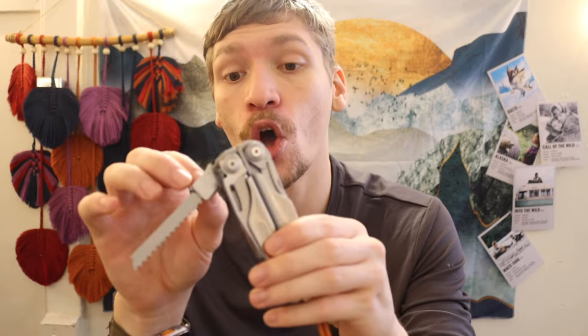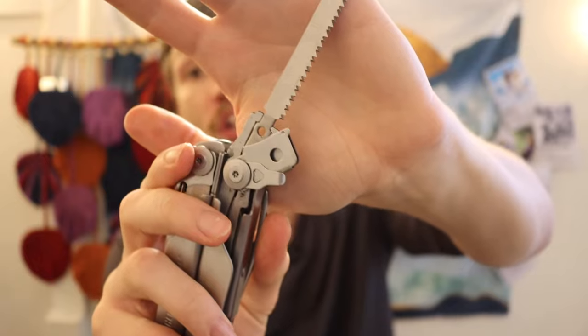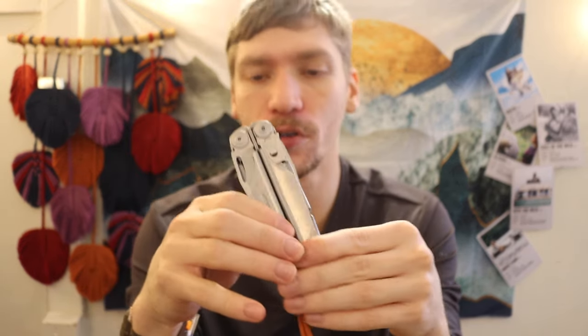It's worth noting that some multi-tools — like the Surge, and unfortunately pretty much only the Surge — are compatible with a T-shank adapter. Let me get this out real quick. You can see this is a T-shank adapter, so you can put in even larger saw blades. They won't close as naturally intended, but they will lock out in the locked-out position, so you can have a larger, more serviceable saw blade on this multi-tool.